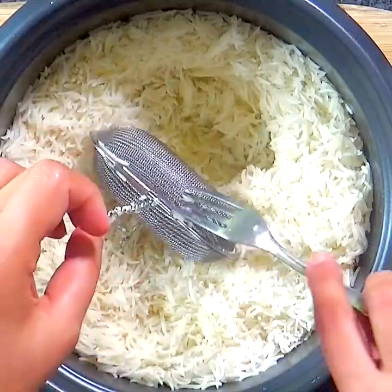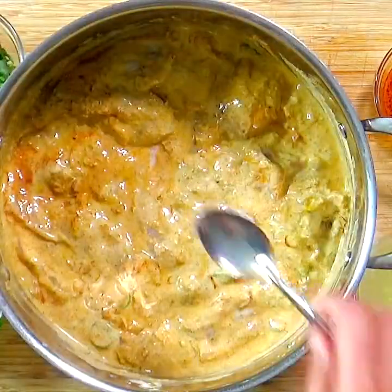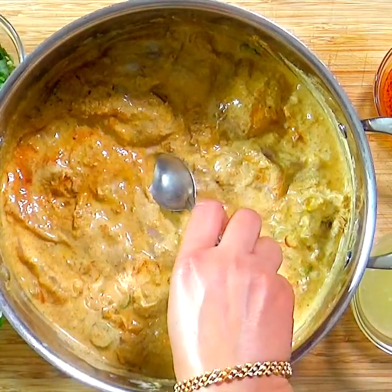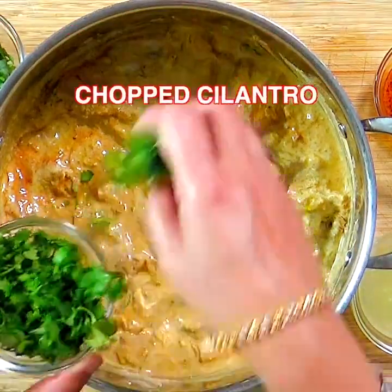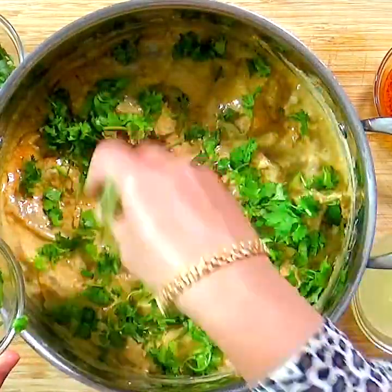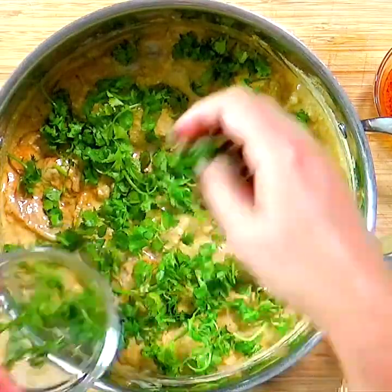Remove the metal spice infuser and discard the spices. Now we will assemble the chicken biryani. Scoop out any juices collected and discard, then scatter chopped cilantro and chopped mint.